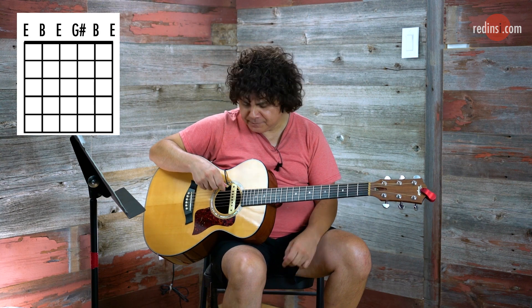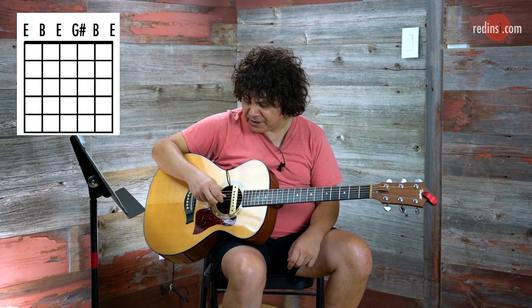This is an open tuning. We're going to start venturing into a lot of these things. Fiddler's Green is from the Tragically Hip's Road Apples — I think 1991, so it goes back a little ways. The open E tuning is: E, B.